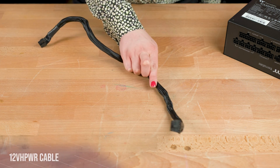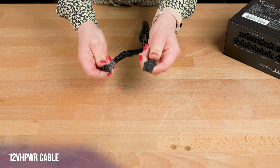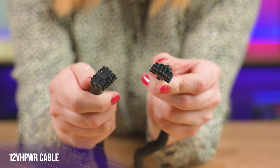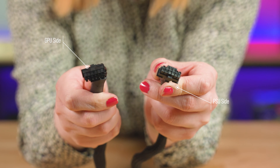The new kid on the block — this is the 12 volt high power cable. This is the new ATX 3.0 graphics card connector and is used to provide next-gen cards with enough power to run nice and smooth.